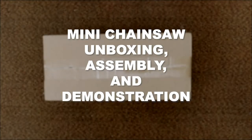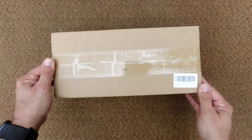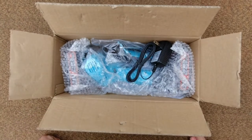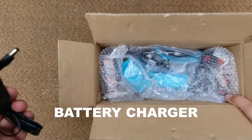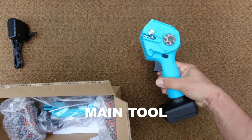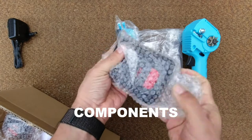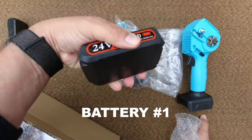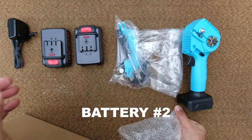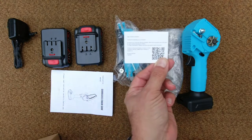Today I'm going to unbox and demonstrate a mini chainsaw. This is the box — the top. We have a power adapter, a wall wart, the actual tool, other components, one battery, two batteries, instructions, and a little thank-you card.